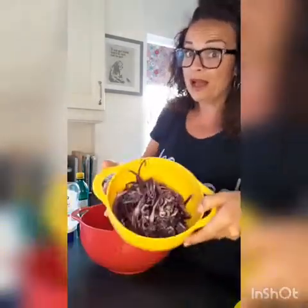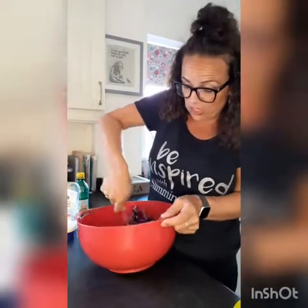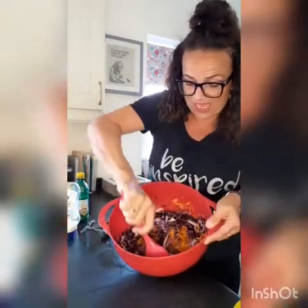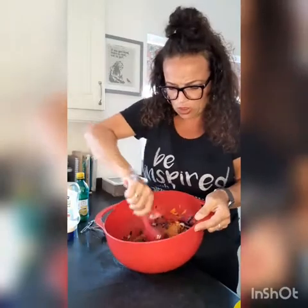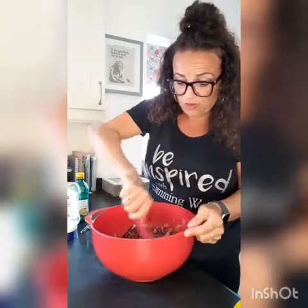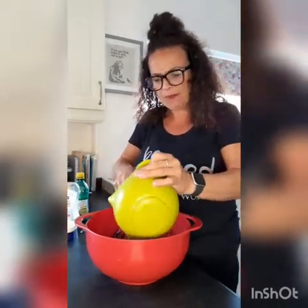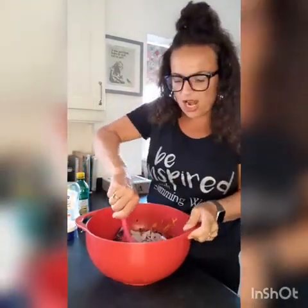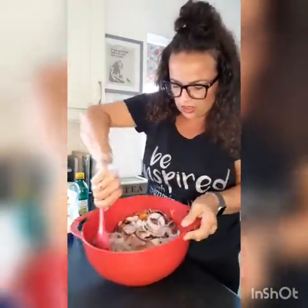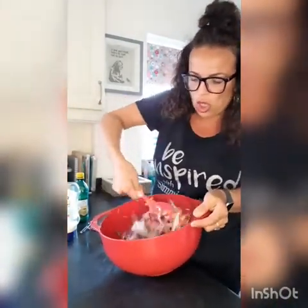I've chopped up some red cabbage — I couldn't get white cabbage, so I thought why not. I'm going to give that a really good mix so that everything is in it; this makes a real nice portion. To spice things up, I used one red onion and one white onion. I love onion, so I'm going to give that a real good mix in. You can see there it's giving you that lovely slaw look.